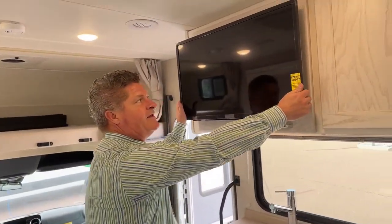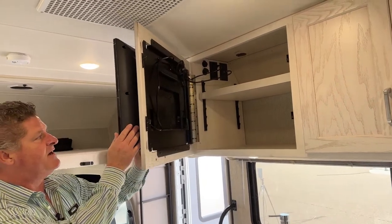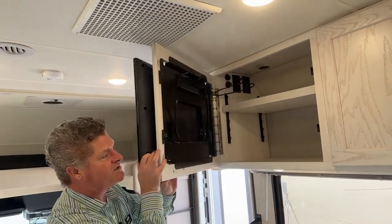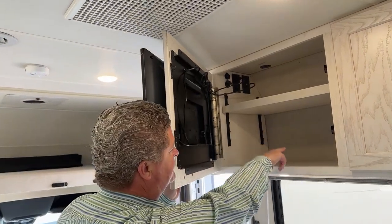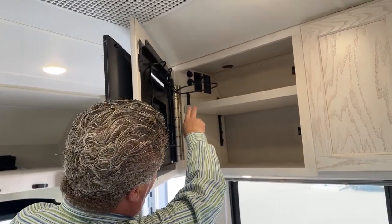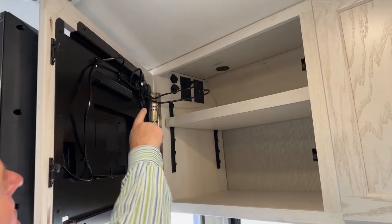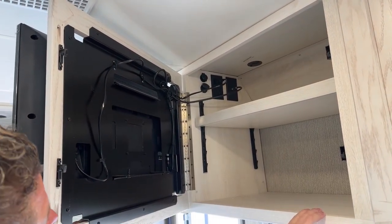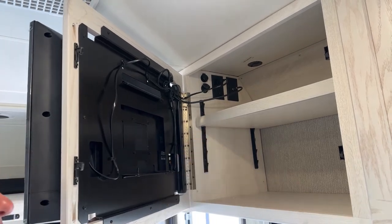Coming around to the kitchen area, the TV does come out so you can watch this way or that way. You also have behind it adjustable shelves, power plug-ins, USB and accessory plug-ins. If you wanted to put a DVD system or something, you can put that in there.